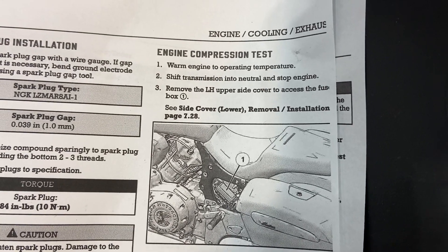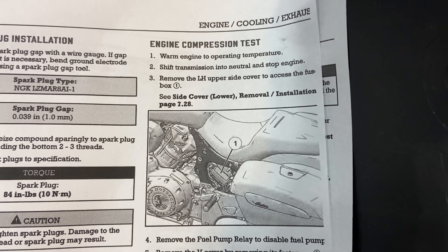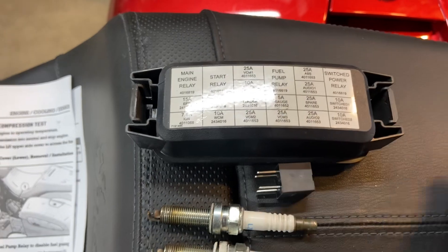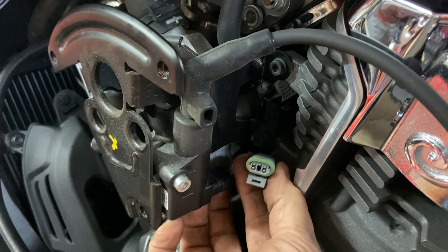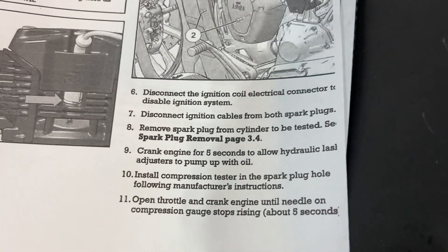Transmission into neutral and stop engine. It is the left-hand side upper side cover to access the fuse box — that's off, as you can see here. Then it says to remove the fuel pump relay, disabling the fuel. There's the fuel pump relay, that's where it's located in the fuse panel — I've already removed it. I've also removed the spark plugs. Remove the V-cover — done. Disconnect the ignition coil electrical connector to disable the ignition system — one for each cylinder, front and rear. We've got the ignition disabled as required.